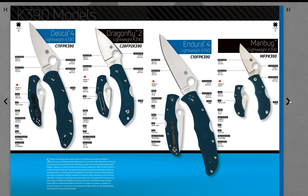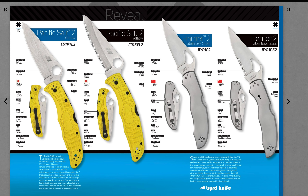Pacific Salt 2 in yellow — I think they were in black before. Harrier 2 stainless steel — 8CR, womp womp. I don't know, I really did like the Harrier 2. Now we're down to the bird lines.